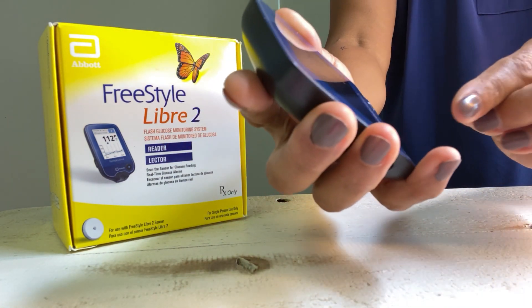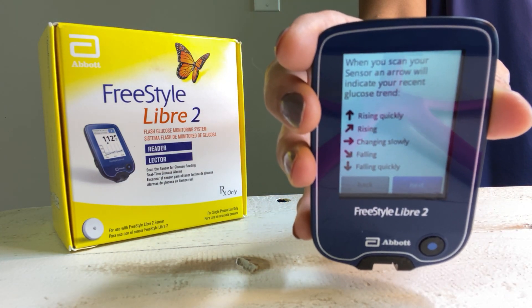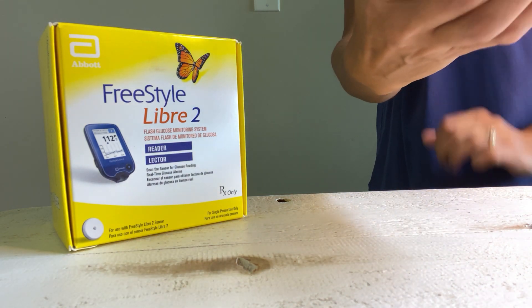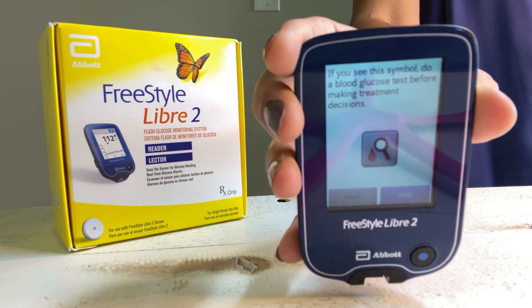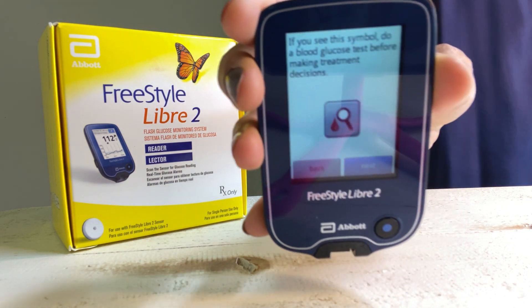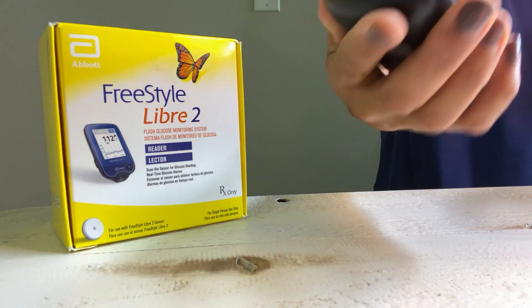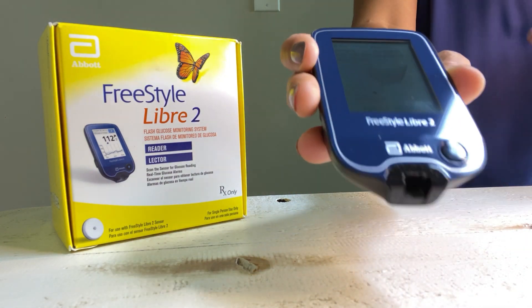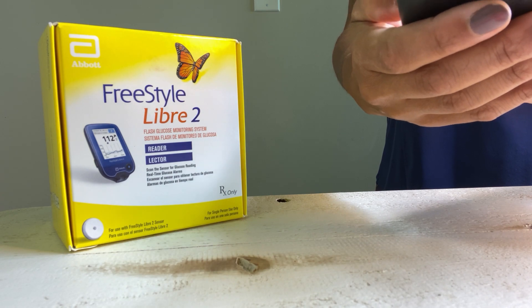It then gives you an explanation of what the arrows mean — how quickly things are changing. It explains that if you see a blood drop and magnifying glass icon, it means you need to verify readings with a blood sugar measurement using a finger prick. It also tells you that it functions as a meter, though I don't have test strips for it.